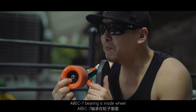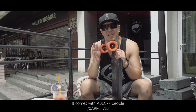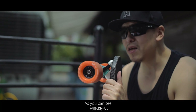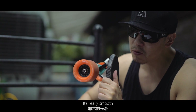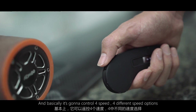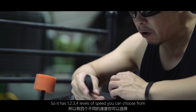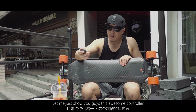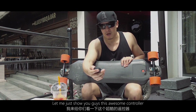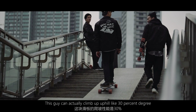It comes with Abec 7 bearings inside the wheels. It's really smooth. It's going to have four speed options — four different speed levels you can choose from. Let me show you this awesome controller. As you can see, you can charge it with a USB cable.